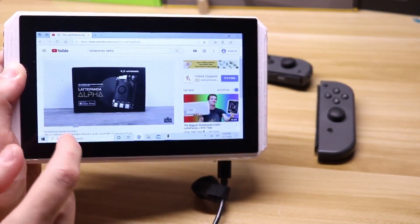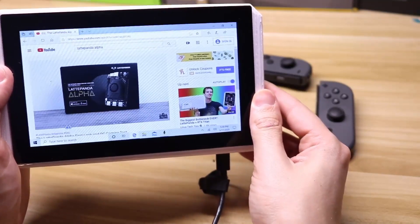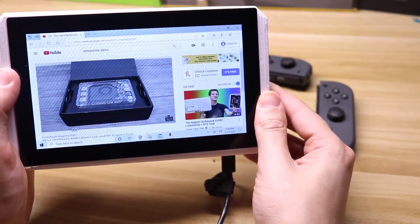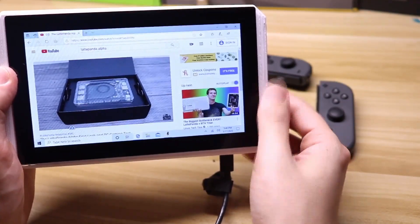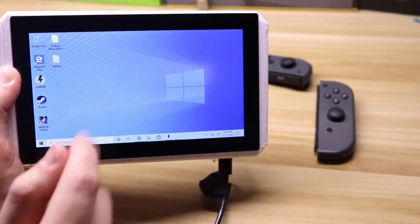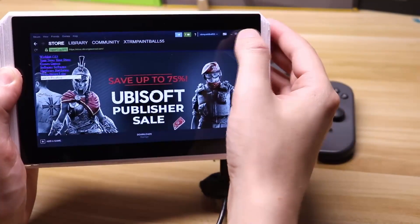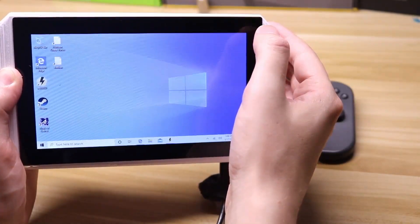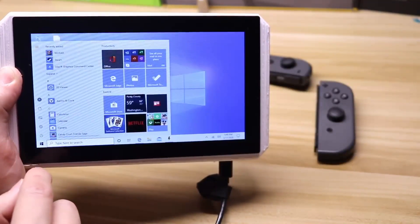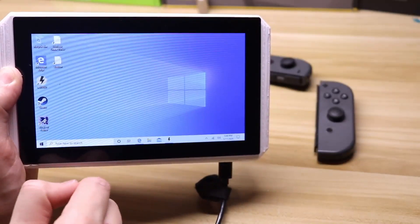Back here again, today I am really excited because I received a brand new Latte Panda Alpha. Now if you're not familiar with this little single board computer, it is, as I'm making this video, the most powerful consumer single board computer you can buy. It also comes with a premium price tag. The model I have here is the Latte Panda Alpha 864 without an activated Windows 10 license, and the price tag on this one is $358.